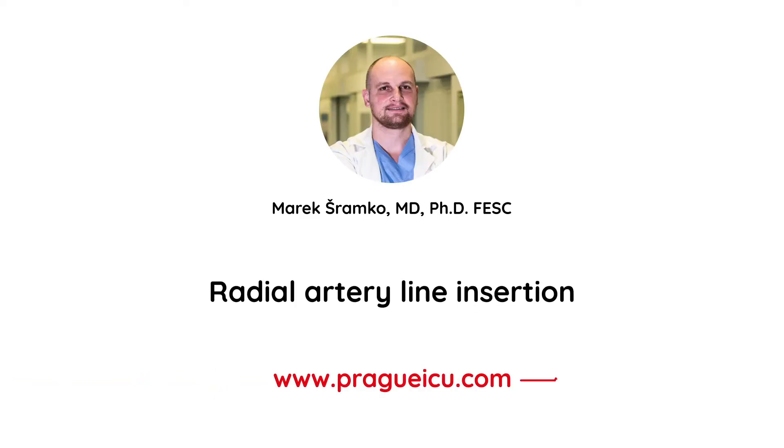Hi, I'm Marek Sramkov from the Prague ICU, and today I'm going to show you how to perform ultrasound-guided cannulation of the radial artery.